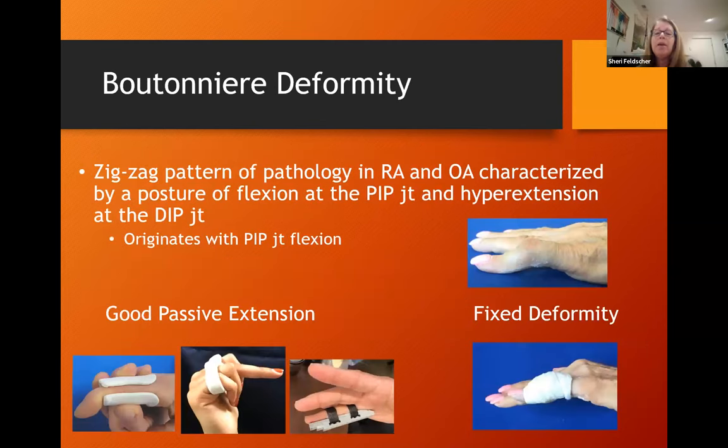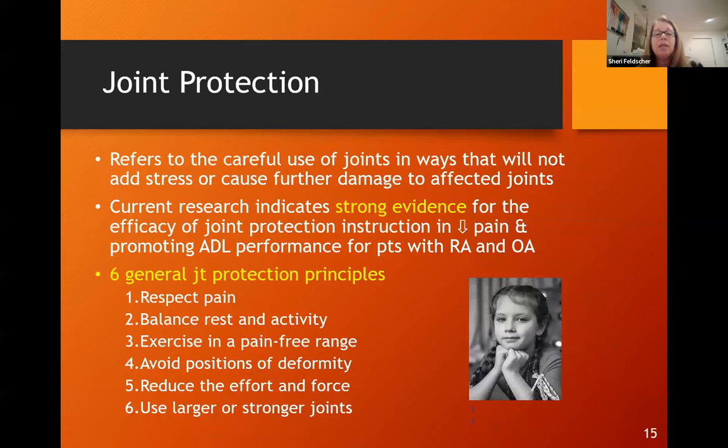Boutonniere deformities are characterized by a posture of PIP flexion and DIP hyperextension. If they have good passive extension, I might use a simple circumferential orthosis or relative motion for active exercise. One patient made themselves a little splint out of Legos, which was a creative idea. If the joint has a hard end feel, I prefer serial casting, which I find most effective for working out contractures to the point where we can work on active extension as well.